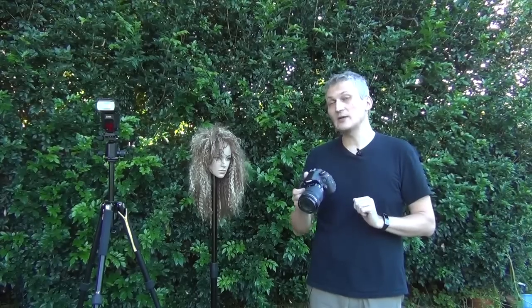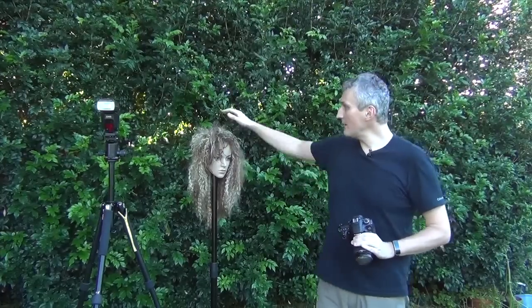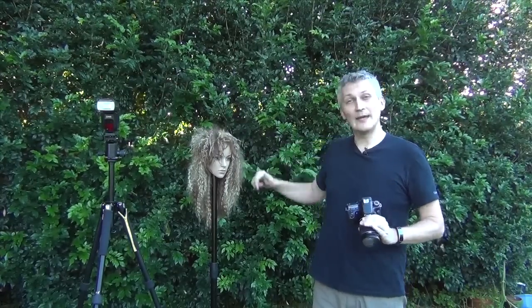I'm gonna do a few exercises. I'm gonna show you how it's done on the camera and on the flash. And today I'm gonna use again my creepy mannequin head, so let's see what we get.